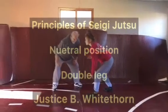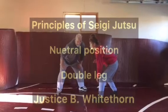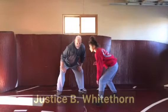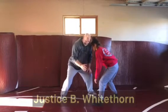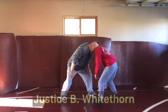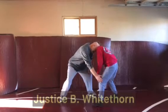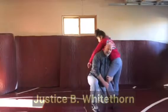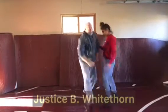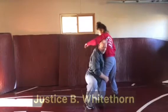Building on the concept of opposite and near stances and near and far head position, I can also do double legs. So in this case we're in opposite stances, I have near side head position, so my head is nearest to her knee, her lead leg. I can do a high crotch, but I can also do a double leg attack from here.